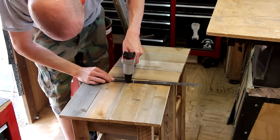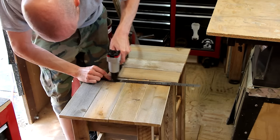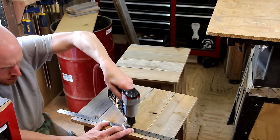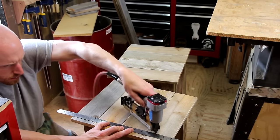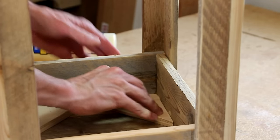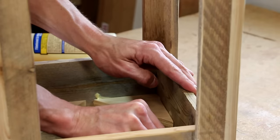As soon as the glue is set up enough to hold the tops on, I'll remove the bricks. And for a little bit of added reinforcement, I'll shoot some pin nails down through the top. For a little extra reinforcement, I'm also gluing in some triangle blocks, just cut from some scraps of plywood.